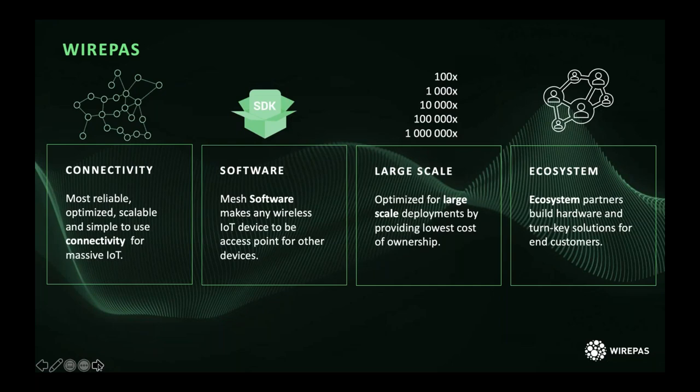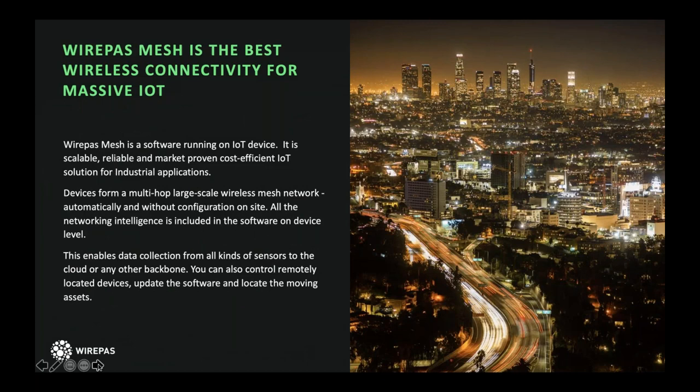Those devices become the access point for all data to flow through the mesh and automatically form networks. We're focused on how to build really large scale, and we've optimized our networks from the very beginning for that. You can roll out a couple hundred devices to get going and scale your solution up into the millions over time as you roll out your smart city applications. That means the ability to physically scale large with a low cost of ownership.